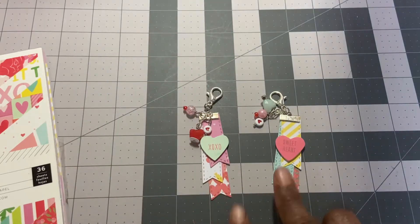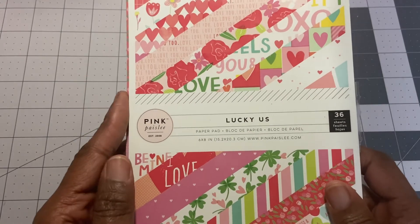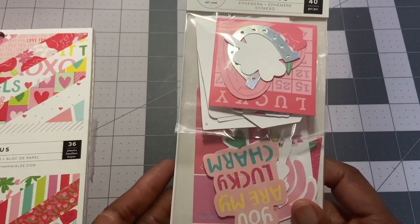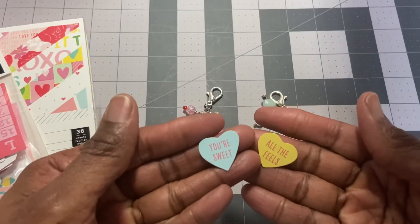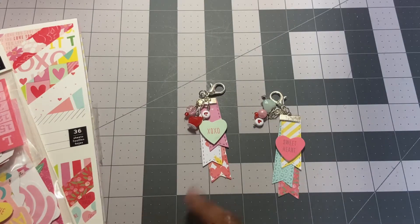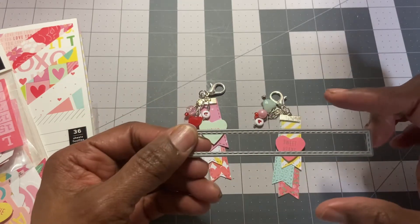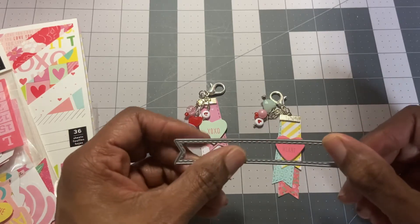I'm using the Lucky Us paper pad — I found this in my paper stash, it's the six by eight. I shared with you that I had the ephemera pack, and from the ephemera pack I'm going to be using these two conversation hearts. The die that I cut out these tassels with is just this one here — it's a stitched Spellbinders die that comes with about seven other ones in different sizes.